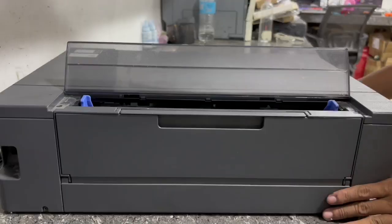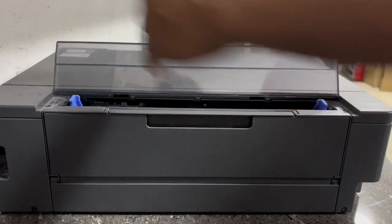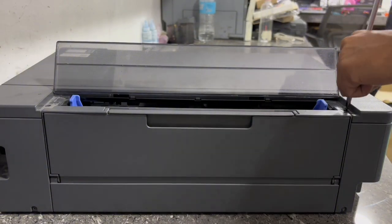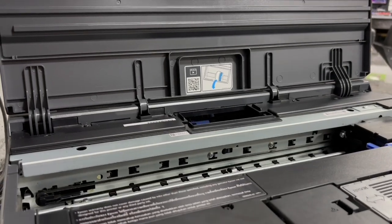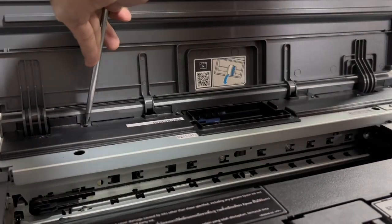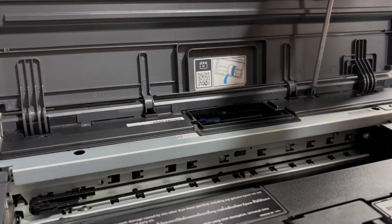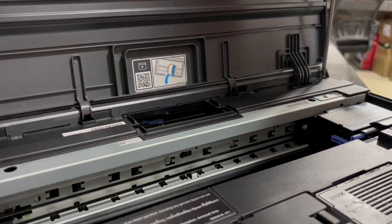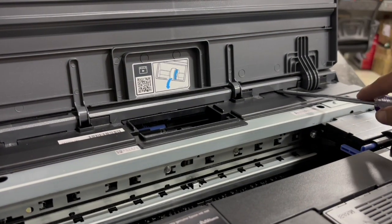In this case, we have not found any pieces of jammed paper inside the machine and paper tray. Next, we need to unscrew the top cover of the machine in order to remove it. We may now remove the printer's top cover.